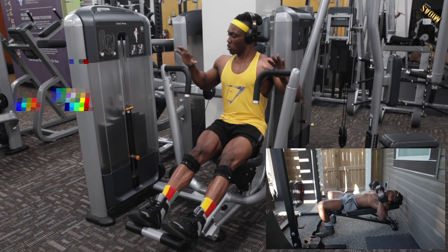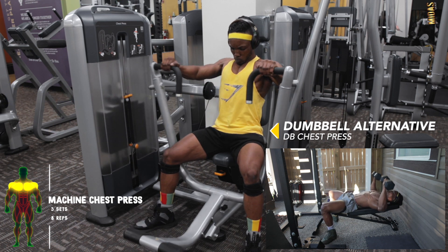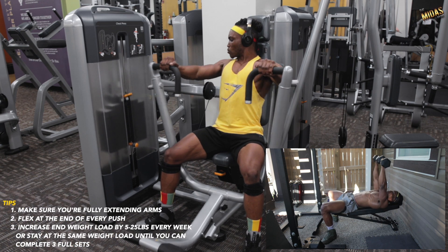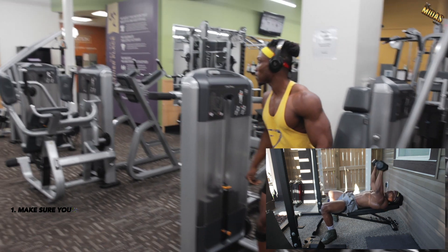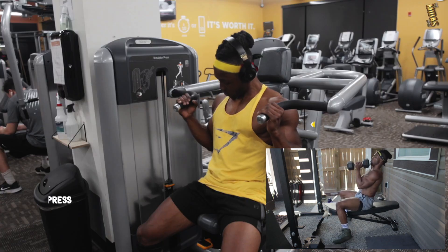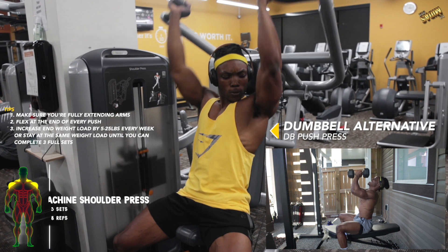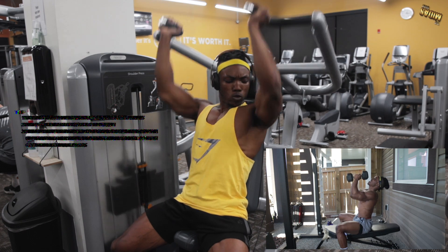The superset for the day starts with machine chest press or dumbbell chest press — whichever you have access to. You can even mix these up in the superset, using one with dumbbells and one with a machine since they're similar movements. The second part of the superset is machine shoulder press or dumbbell push press — pick whichever you have access to.